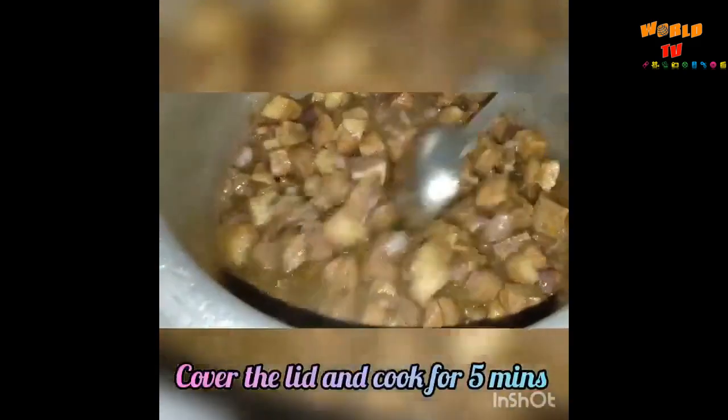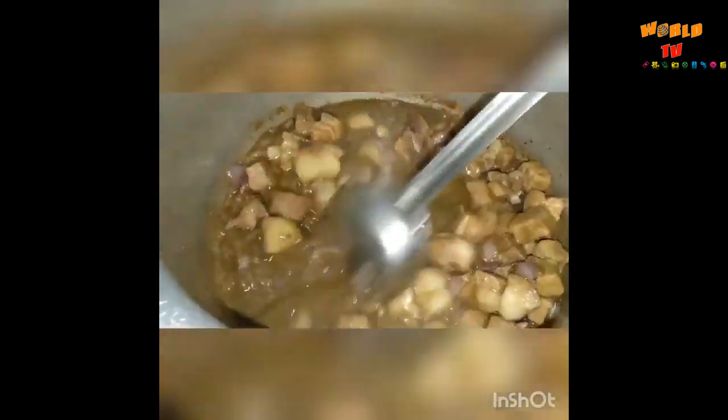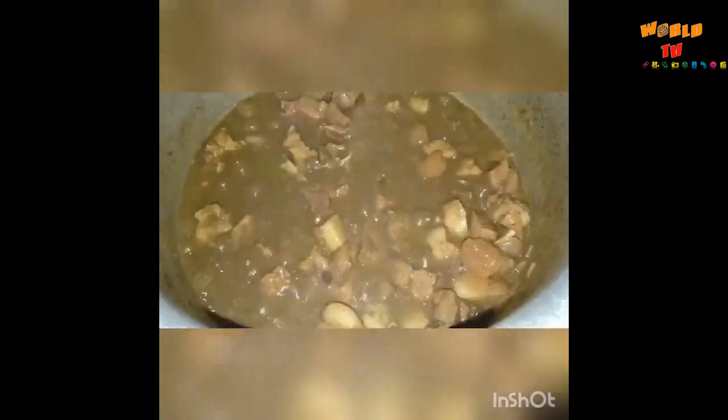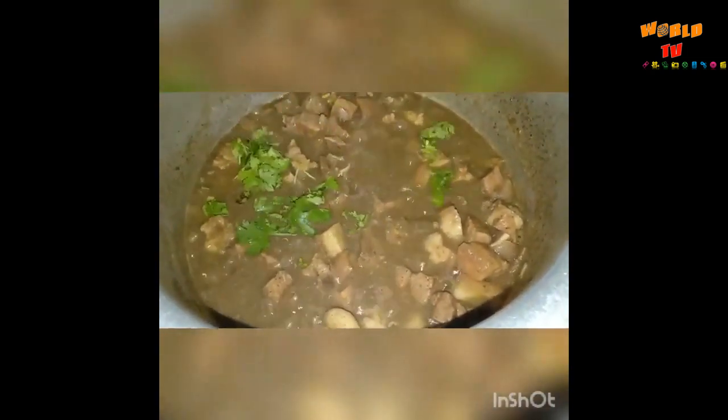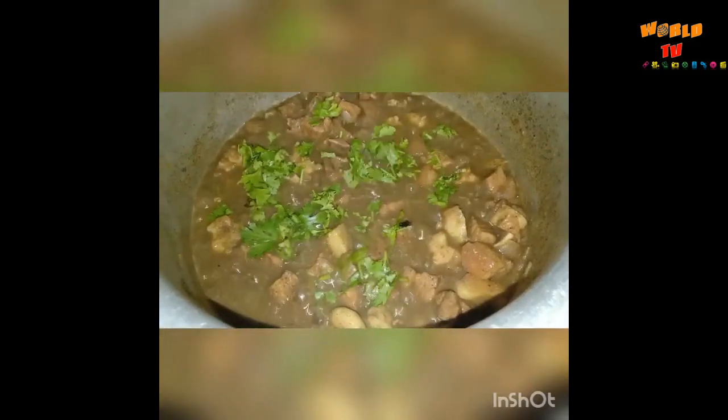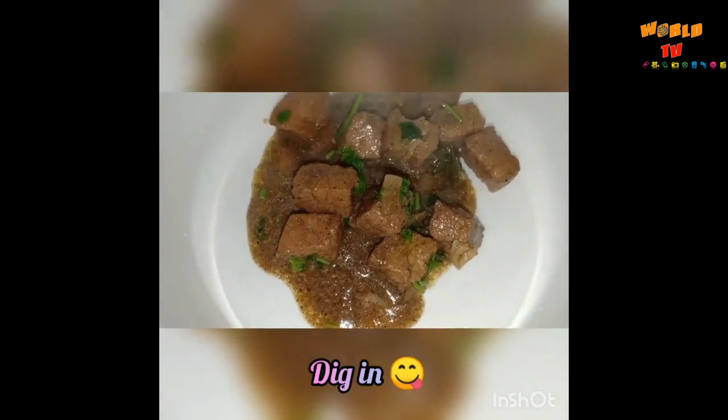Mix it well and let it boil for at least five minutes with the lid covered. The pork is now ready — garnish it with coriander leaves. Pork pepper is ready to be served.